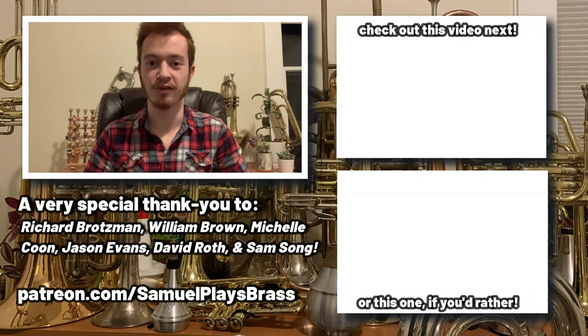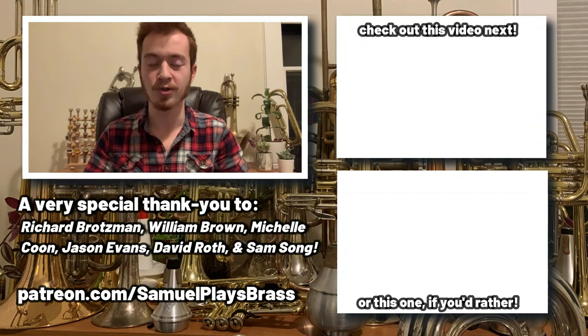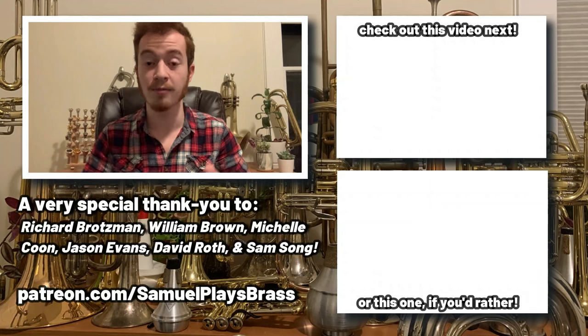If you want to support the creation of bigger and better content on the Samuel Plays Brass channel, have your name featured right here, and a whole host of other perks and benefits, then please consider pledging your support at patreon.com/SamuelPlaysBrass. You can find more videos in the end screen cards to my left.